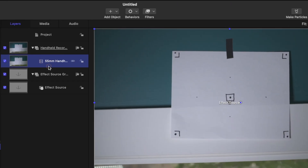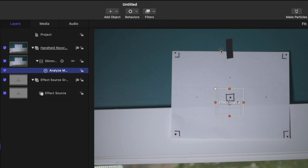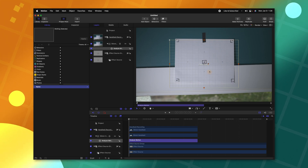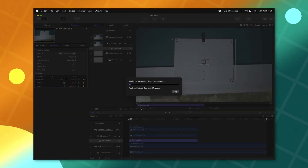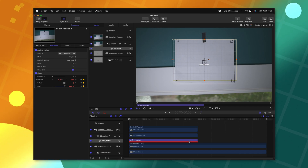Moving to the very beginning of our scene, let's select the 55 millimeter handheld footage, go up to Behaviors, Motion Tracking, and select Analyze Motion. We are just going to use the object tracker in Motion, so I'm going to create this box to be the same size as the paper surrounding everything. Then we'll go over to the Inspector and push Analyze. With that finished, you'll see that there are thousands of different keyframes on the timeline.